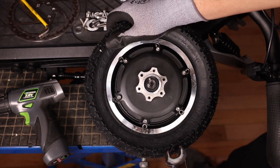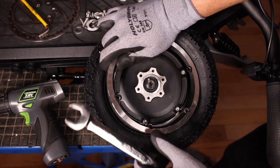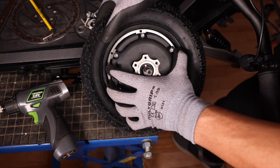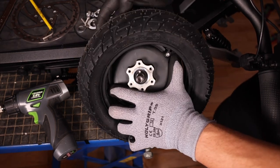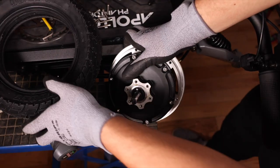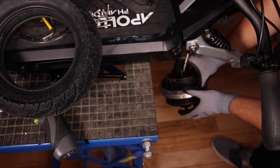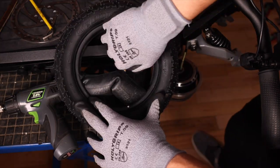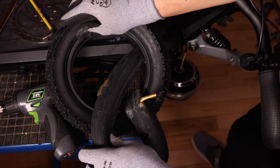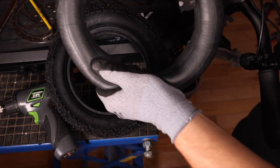We can now take our wrench, insert it into the bottom, and gently pull up and put this to the side. We can then pull the tire off of our rim and pull our old inner tube out. Then get a new one.